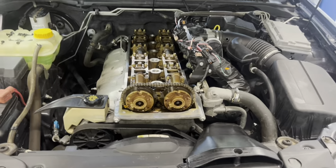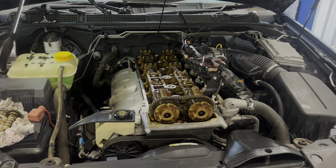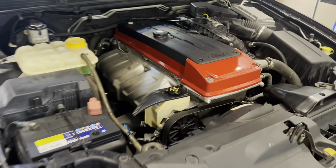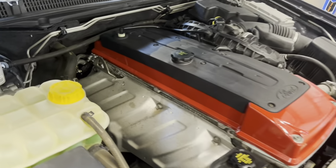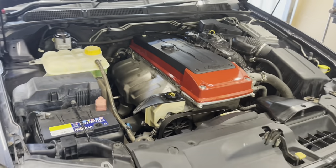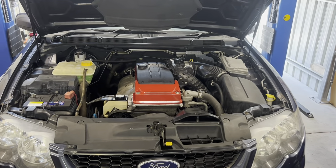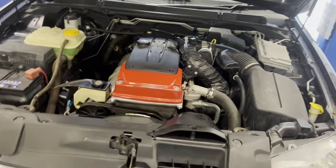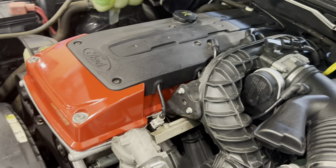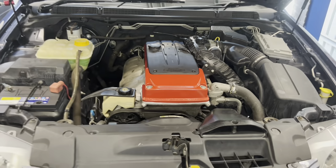We'll start going through and getting it all back together. It's all done and back together and I actually really love how it's turned out — nice beautiful gloss finish, looks really really good. It's made the whole engine bay really pop, looks a whole lot neater, and best of all it doesn't leak now, which is the biggest win.